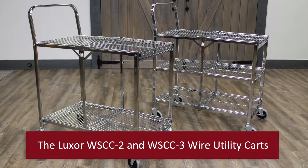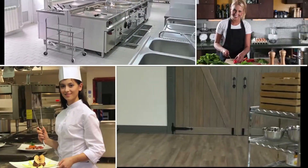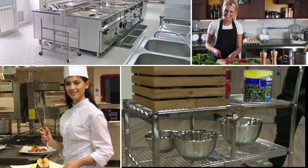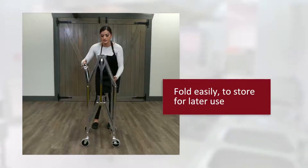Introducing two and three shelf collapsible wire utility carts from Luxor — a mobile solution for transporting heavy loads with a unique ability to fold for easy storage when not in use.